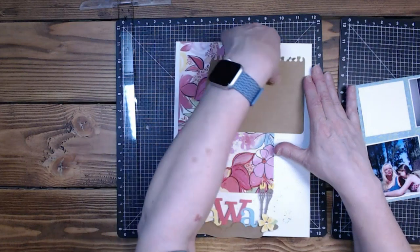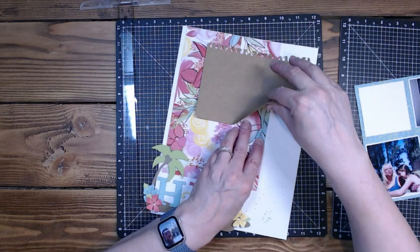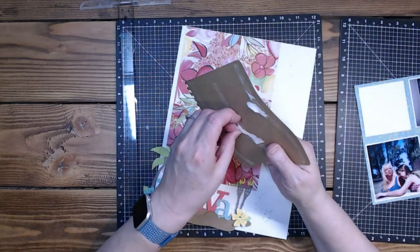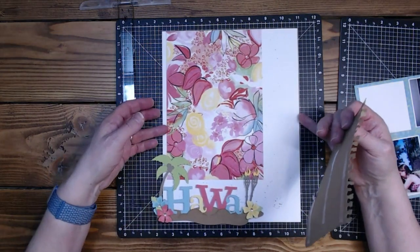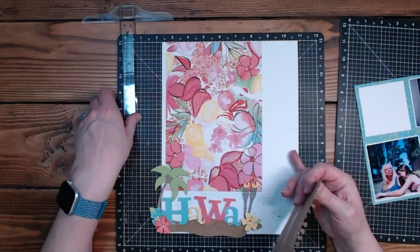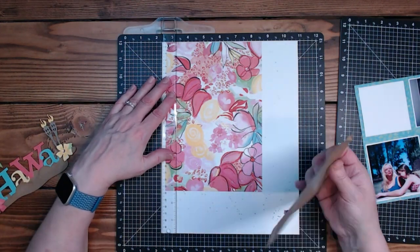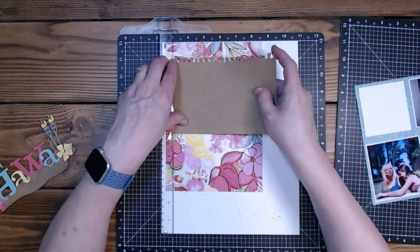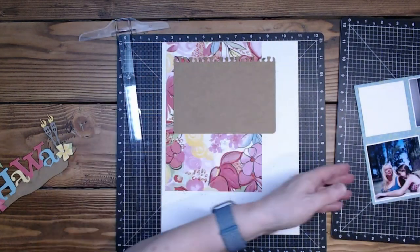This is ripping but it will be covered, so I'm not going to worry too much about it. I'm getting towards the end of this paper though, so I don't really have a lot of room for boo-boos. I want this more over here — there we go, that should work.